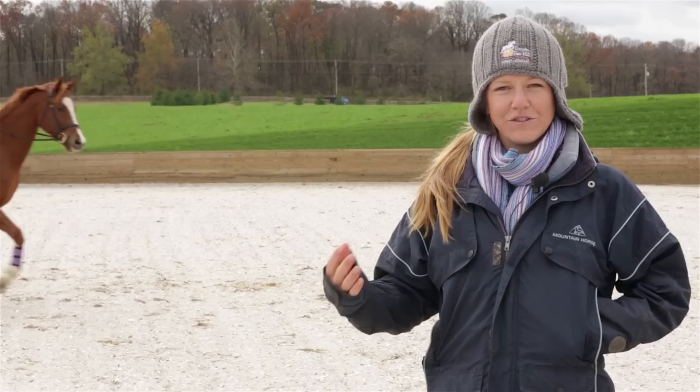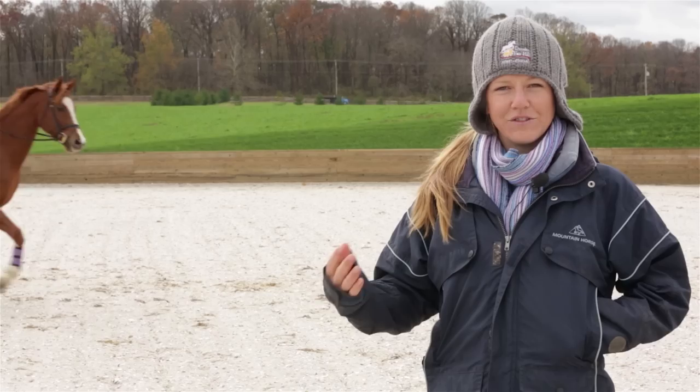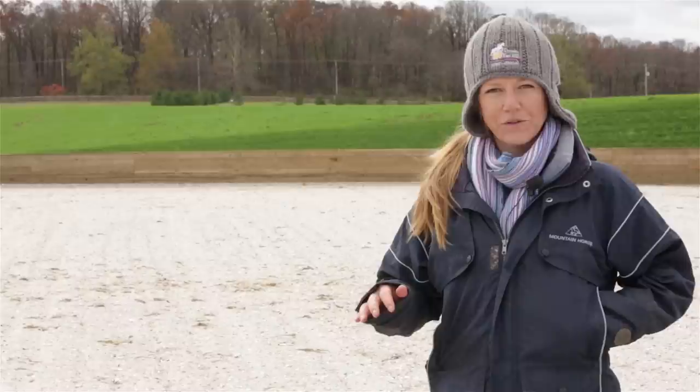In the trot and canter, I'm gonna have her lengthen the stride and then use a half halt and bring it back. Doing this several times in both directions until you're really comfortable is important before adding the jumps in. Once the horse isn't throwing their head and they're happy and going around sweetly, you can move on to a jumping exercise.